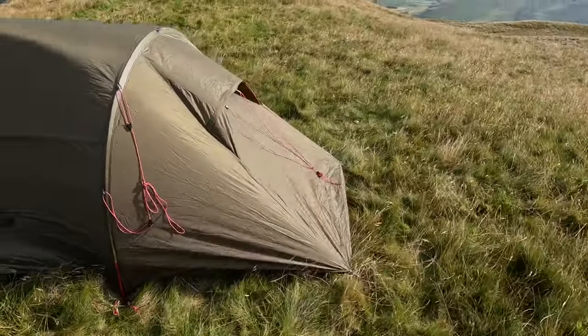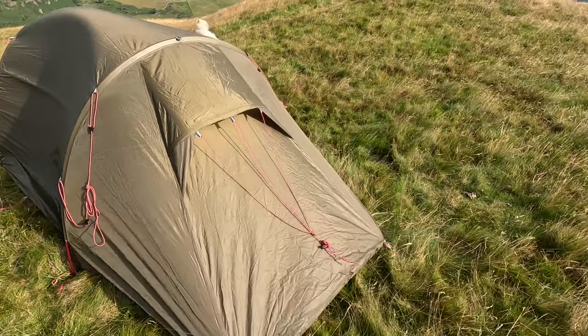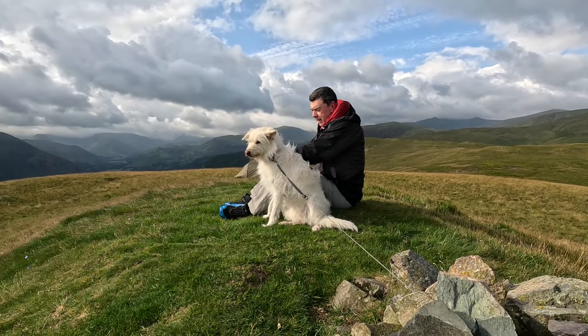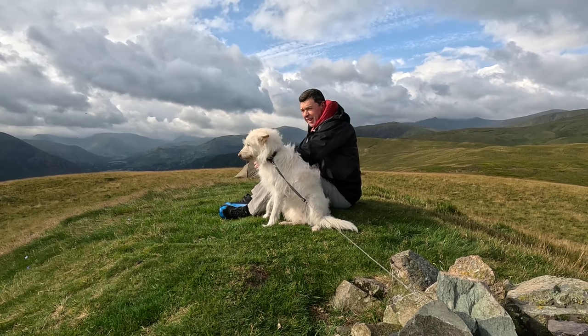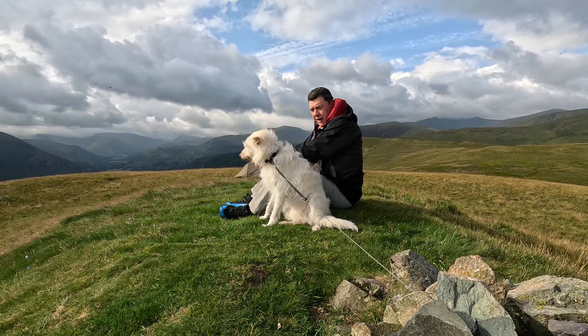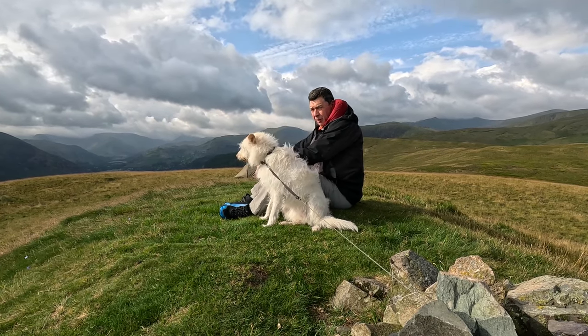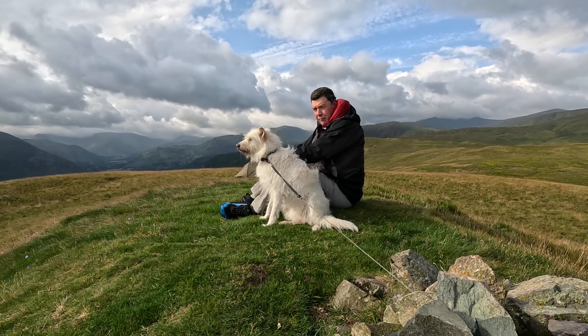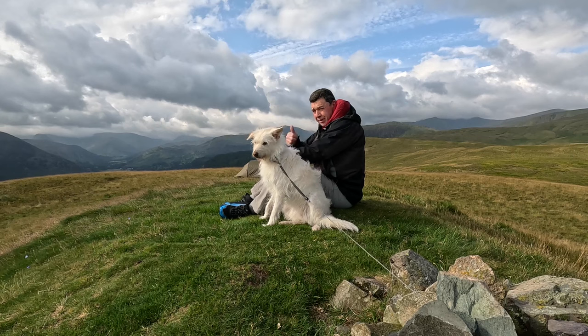That's me packed up and ready to go — that's the tent with only four pegs in at five to ten miles an hour breeze, just the end pegs, standing up fine. We're going to get a spot of breakfast before we take the tent down, just letting it dry a little bit. I hope you've enjoyed this video — don't forget to watch the second part and we'll do a little compare. Hope you're having a great summer — thanks for watching.